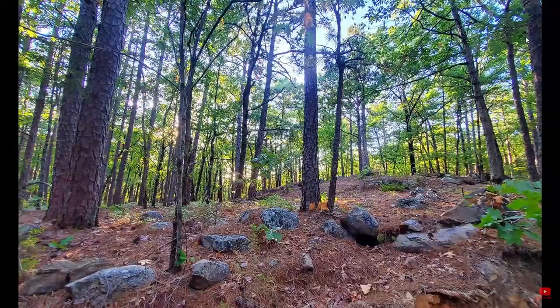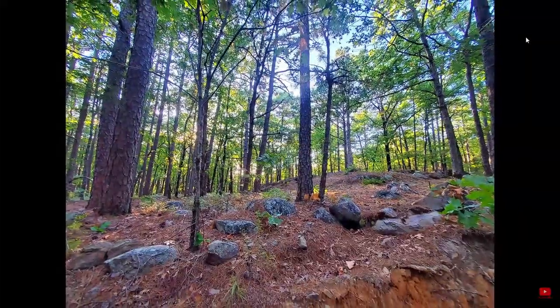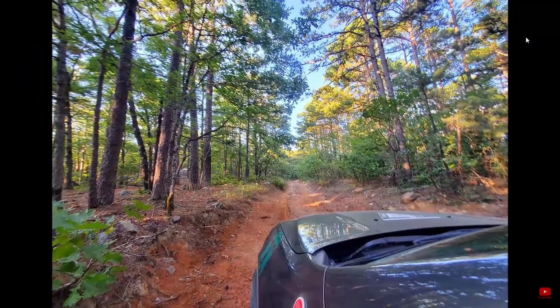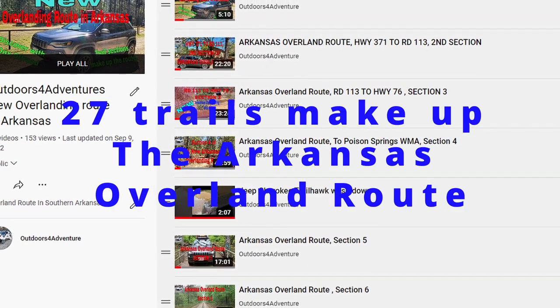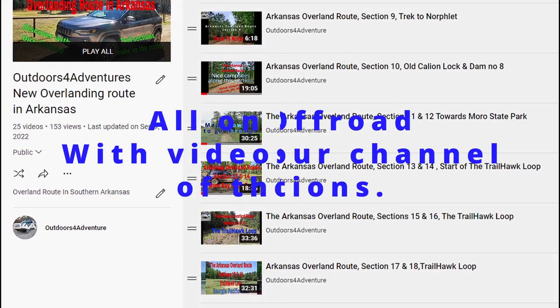On our channel we have what you're looking for. Working with the Onyx Off-Road app, we have mapped several trails. These trails make up overland routes when joined together.